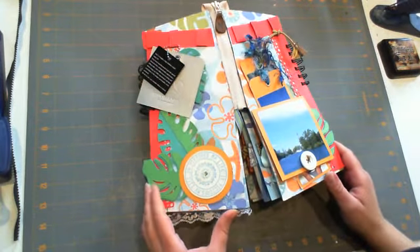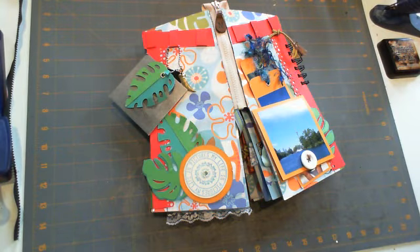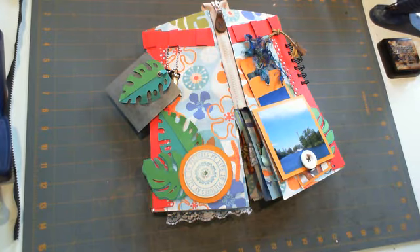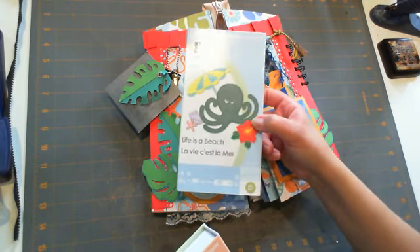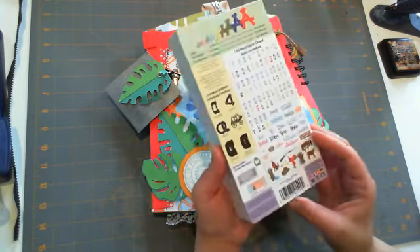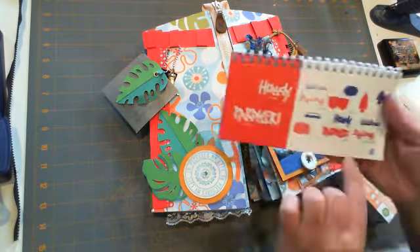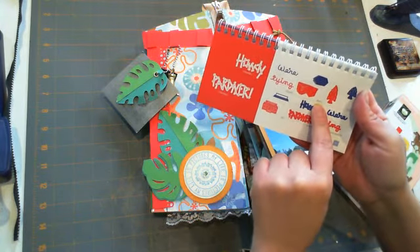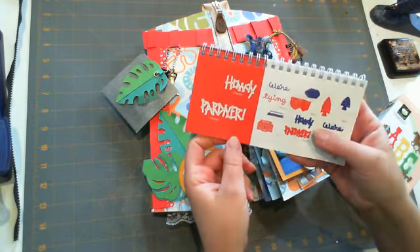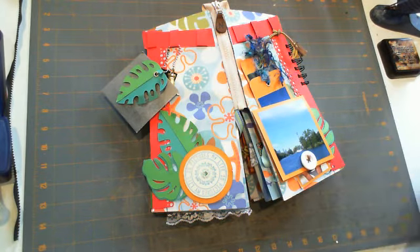Hi guys, it's Monica with Scrap Saturdays and this is my completed Life's a Beach mini album - the Shorts mini album. I cut out most of my stuff with the Life's a Beach cartridge, so most of my flowers and leaves came from this cartridge. The pockets you'll see on the inside came from the Old West cartridge on page 65 - the board feature, the Howdy Partner button feature - and I cut it out at four inches. I love the pockets and I hope you love them too.